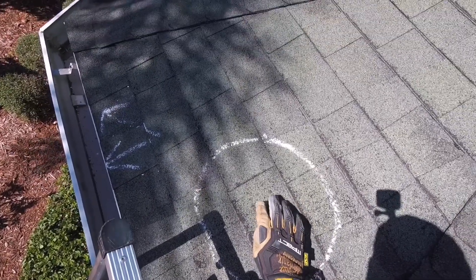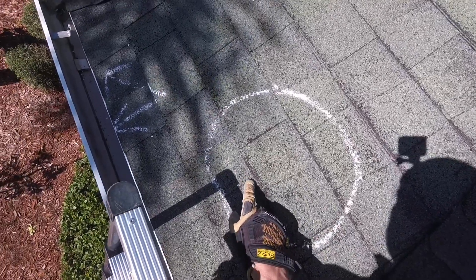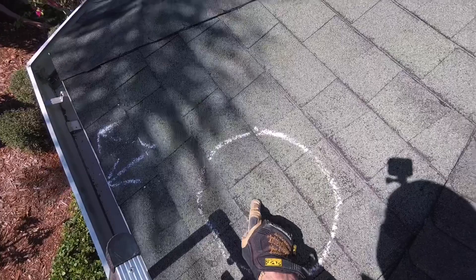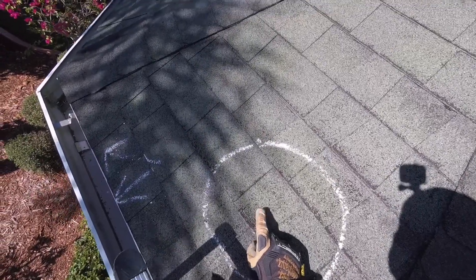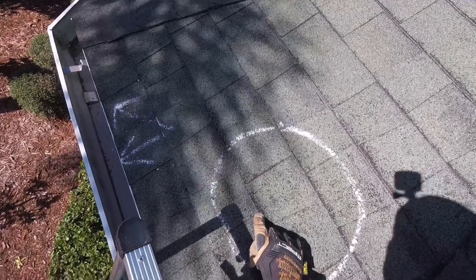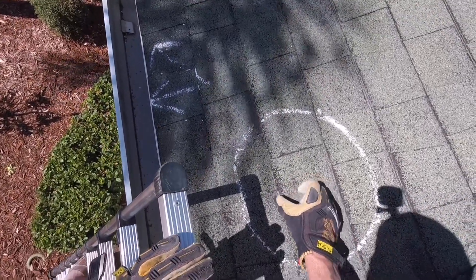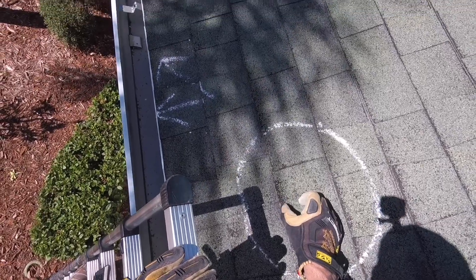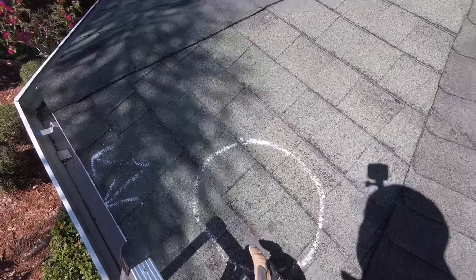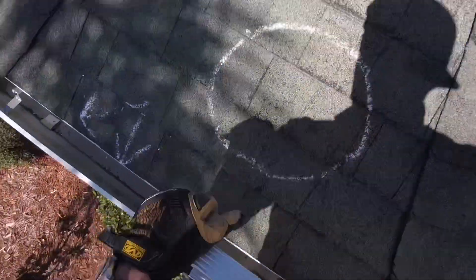These poor guys have definitely been up here for a while — it looks like frayed denim right here. The granules on the shingles, in every sense of the word, that's your sunblock for your house. So once you lose the granules, all the protective chemicals in the asphalt shingles start to leach out and the shingles become extraordinarily brittle, almost like saltine crackers. And that's exactly what they're starting to do, and that's going to start causing other problems.